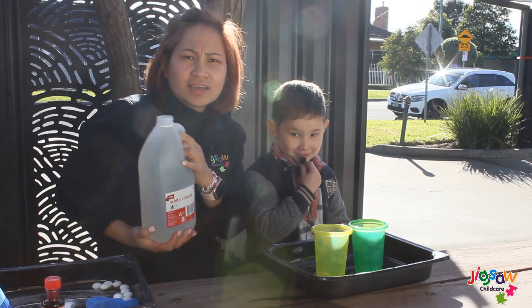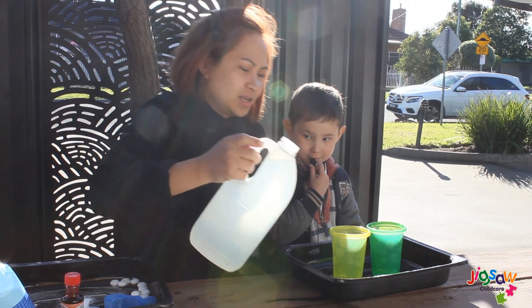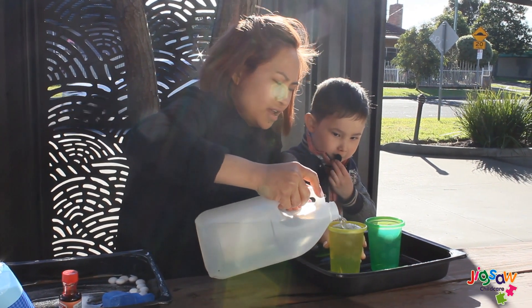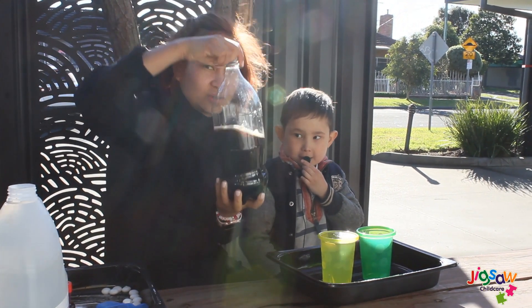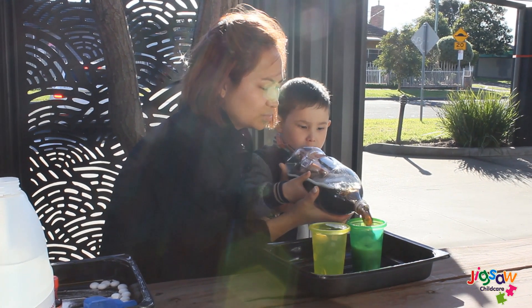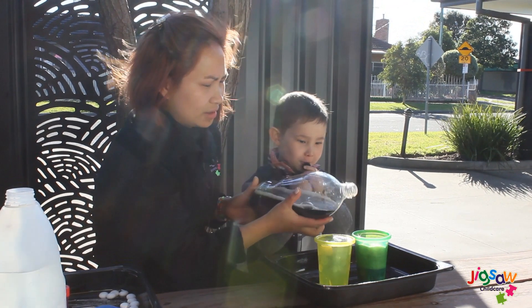So the second experiment that we're going to do is we're using vinegar. So we pour the vinegar into the cups evenly. And then the next one is Coke soda into the other cups. Pour it slow. There's a big bubble in there!